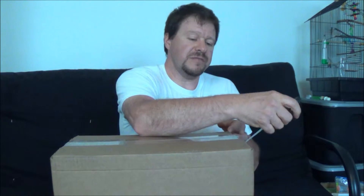All right guys, I'm going to do another video here. I'm going to do an unboxing video — I never did one of these kind of videos before. What I got here is a new camera: I got a Canon Vixia HF-G30.